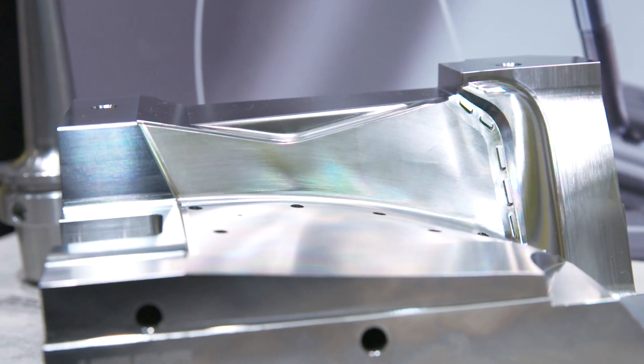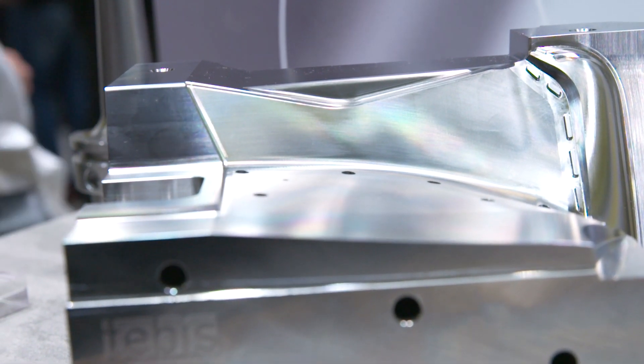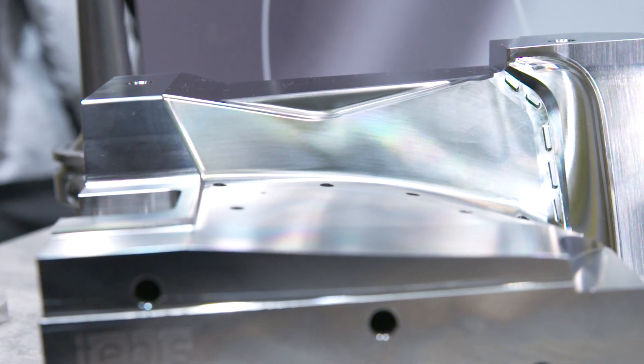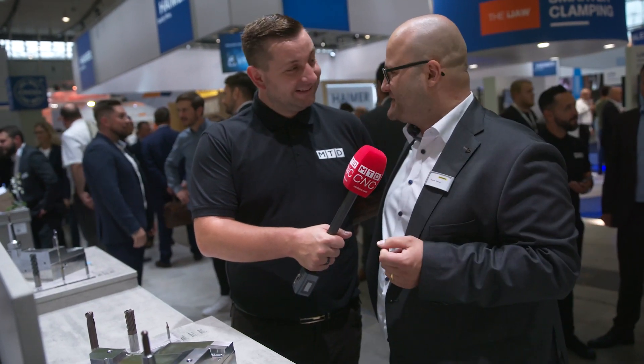For finishing we use ball nose milling cutters. We begin with diameter 6, then diameter 4, then 2, and then diameter 1. Our smallest tool that we produce today is diameter 0.2 – it's very, very small, you can nearly not see this tool.